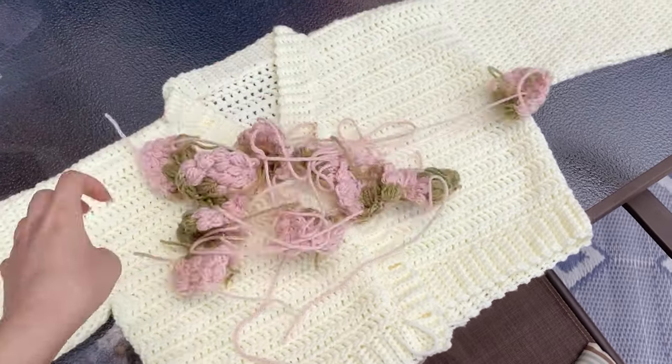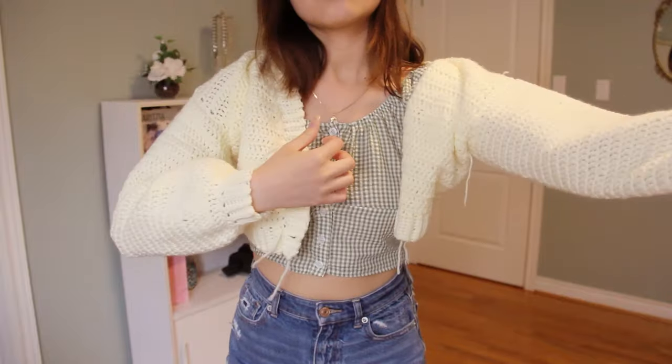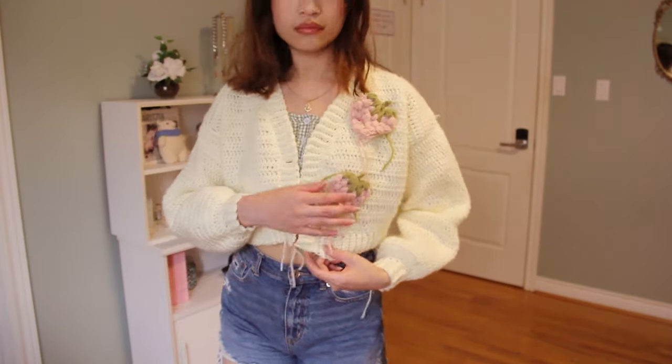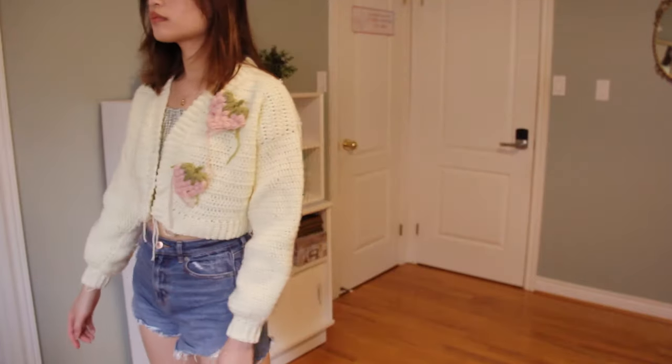I made a total of 10 strawberries for my cardigan — three for each sleeve and two for each front panel. I followed a tutorial that I linked in the description below. Now I'm just trying on the cardigan and pinning them where I want them to be. After that, I just sewed them on with yarn that matched the color of my sweater.